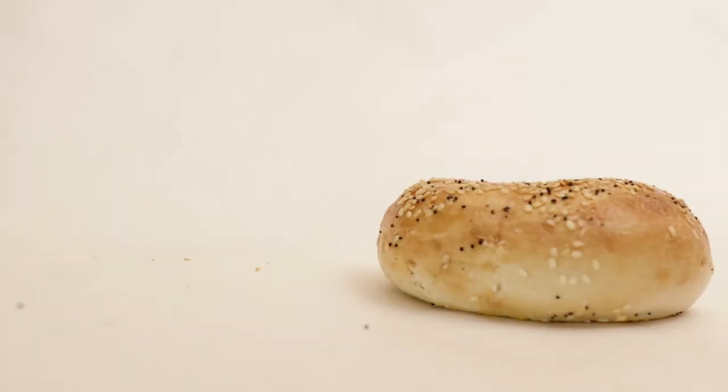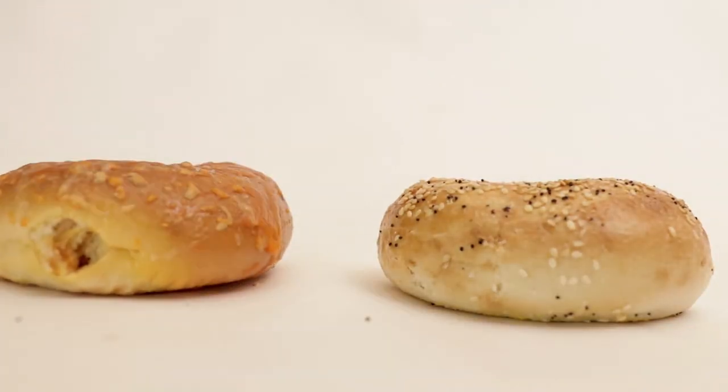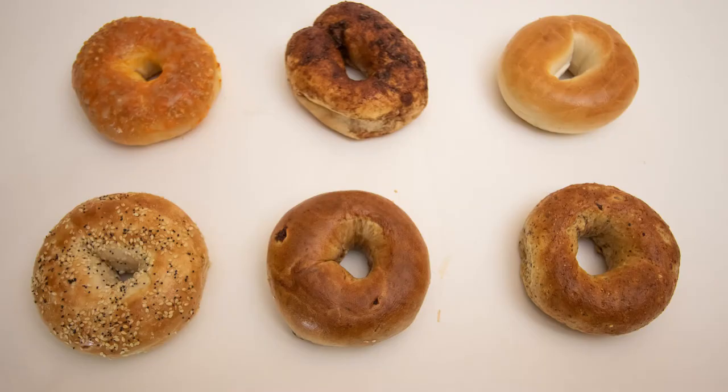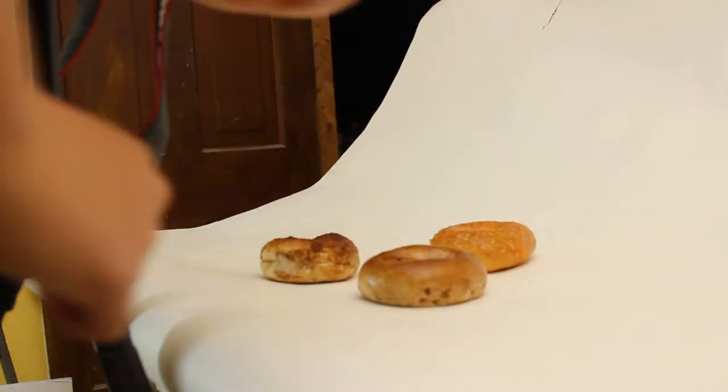So now we're going to start making our stop-motion sequence. Every time we move our object, add an object, or take away an object — whatever movement you're doing — every time you do that you're going to take a photograph, because eventually we're going to put all of these photos together to make a small video sequence. I like to try a lot of different things: spin objects, add and take things away, switch object positions — just mess around with it and see what you like and what looks good.